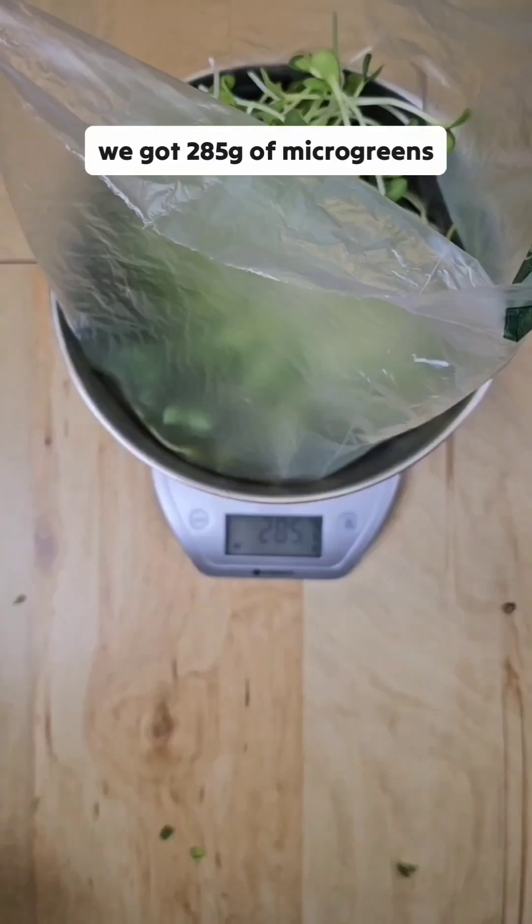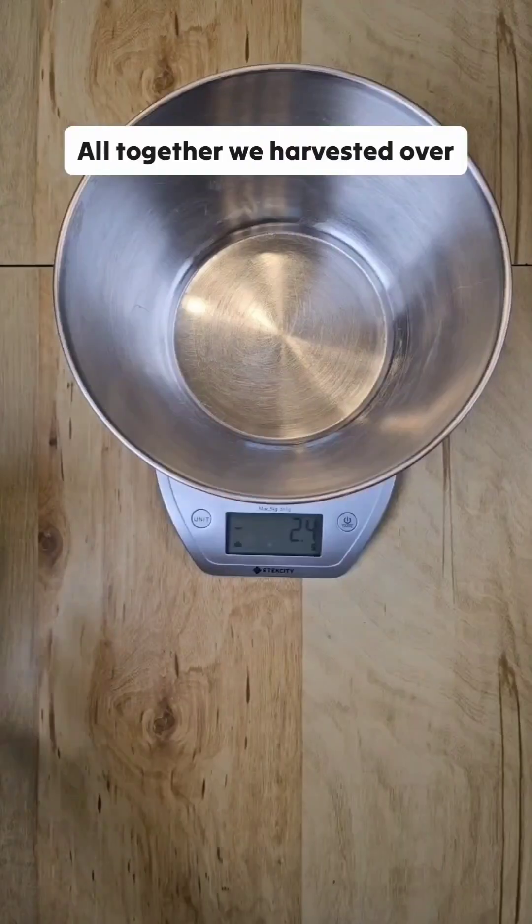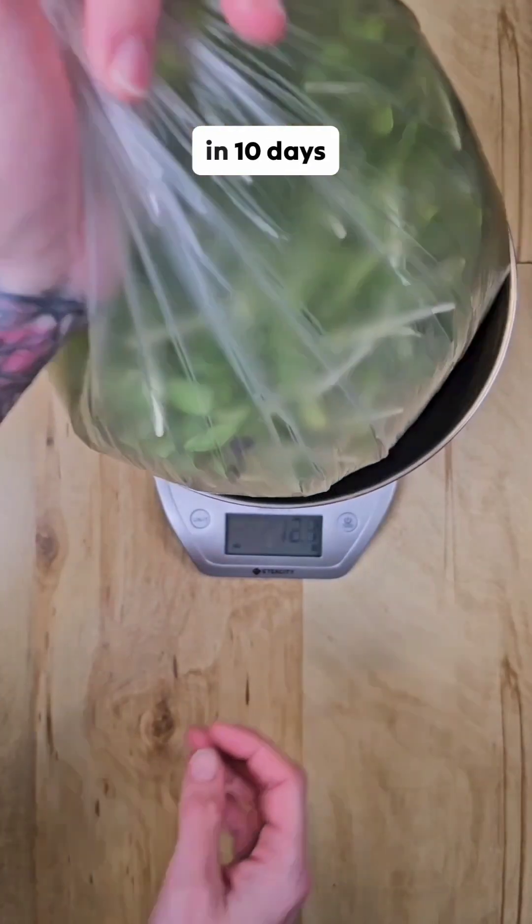From this side we got 285 grams of microgreens. Altogether we harvest over 550 grams of sunflower microgreens in 10 days.